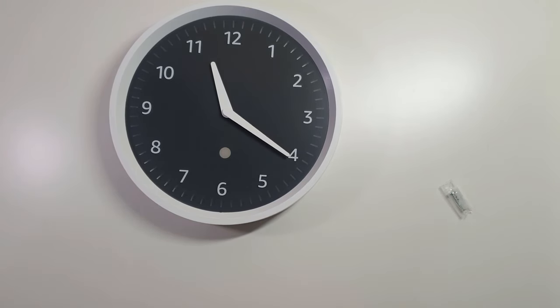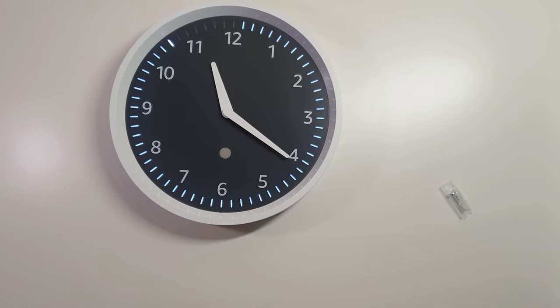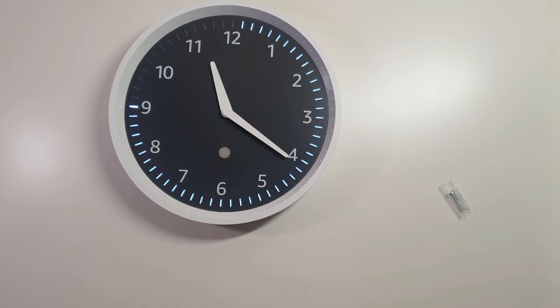I'm going to go ahead and try to set a timer. Alexa, set a timer for one minute. One minute starting now. Okay, and so there it is counting down quickly in seconds. I'm going to set one more timer while we're waiting — it does something a little bit different with the lights when you have a second timer. Alexa, set a second timer for five minutes.